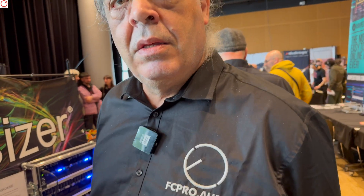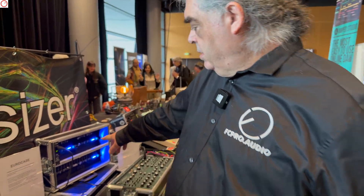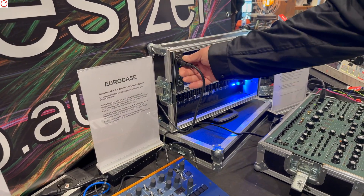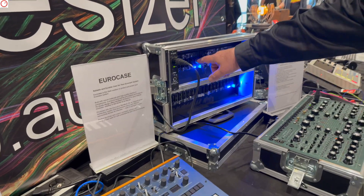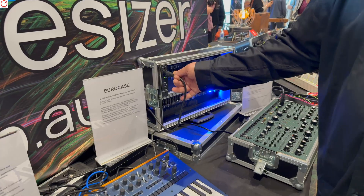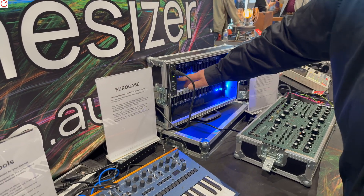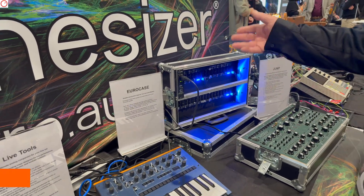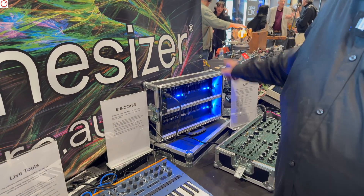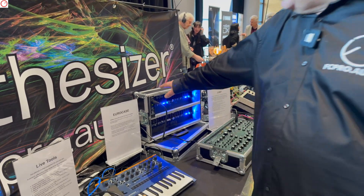All this will also be shown at Superbooth next month in May. All the products are almost ready to ship. You also showed the Euro case last year — is it shipping? Yes. We built the Euro case into a flight case with a high-grade filtered power supply. We also sell a kit — if you want to build your own flight case setup, we sell the power supply and the bus board, called the Euro Bus 10, so users can configure it themselves. The price for the complete box is 700 euros.